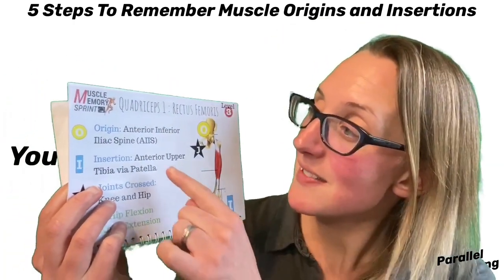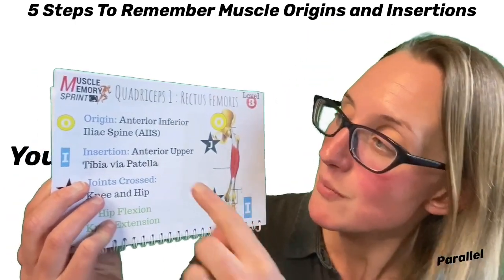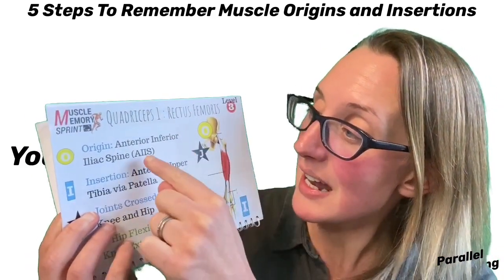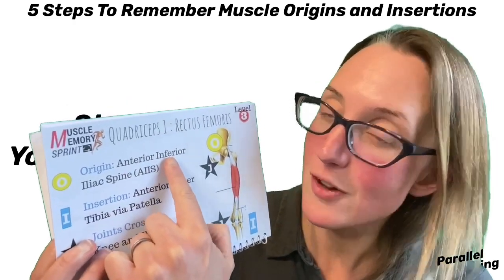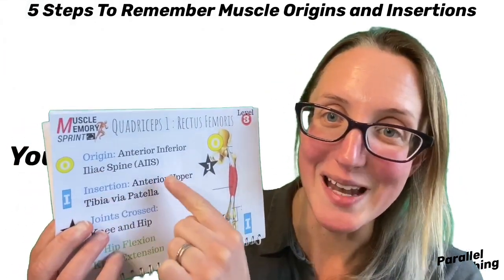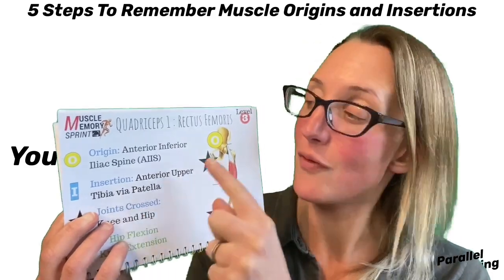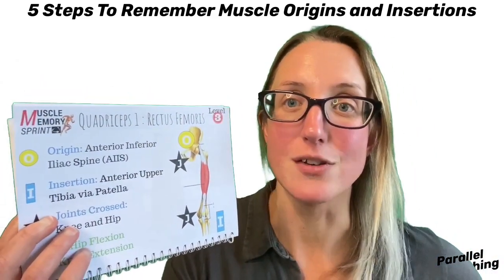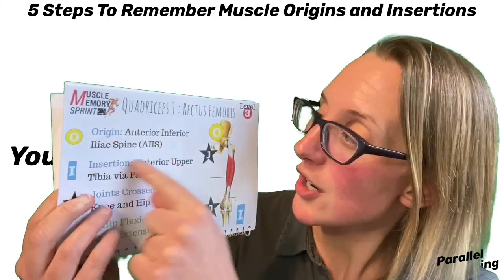The final part of step three is to double check your origin and insertion. I said the origin looked like it was on the front of the pelvis, and when I look at the wording it says 'anterior inferior iliac spine.' Well, that is the front of the pelvis. The iliac spine is on the ilium — the big butterfly shape of the pelvis. Anterior means the front, inferior means the lower edge, so it's the front lower part of the ilium. Put your hand on that area and feel it — that gives you a clear understanding of where it is.